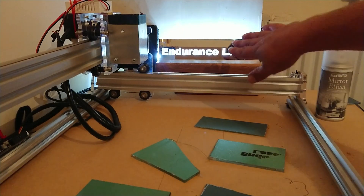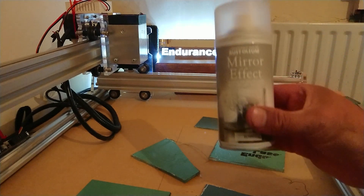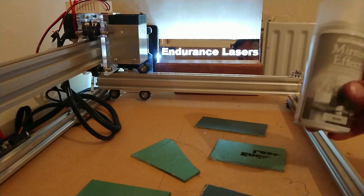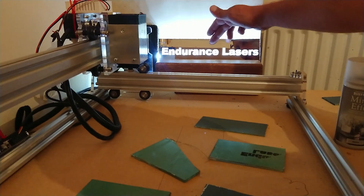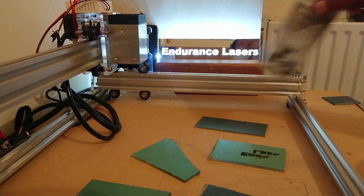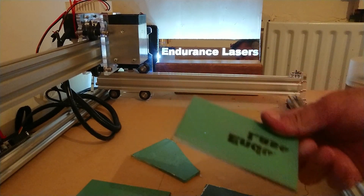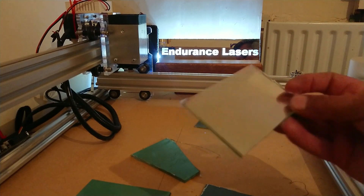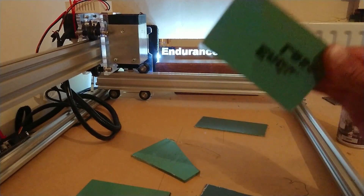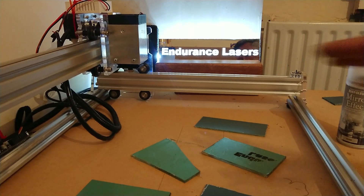If you scratch the mirror — either when making one of these or whatever reason — you can repair it with this spray. It dries literally in seconds. So if you scratch the back, just tape off the opposite side and spray it with this — you'll never know the scratch was there. Never laser from the front, because your beam will reflect back up into the laser and destroy it. Always laser on the back, no matter what.